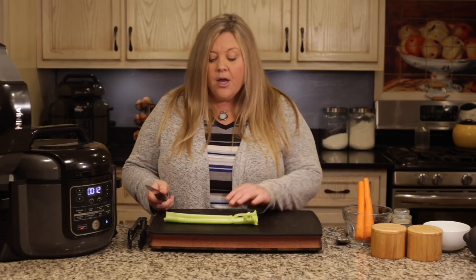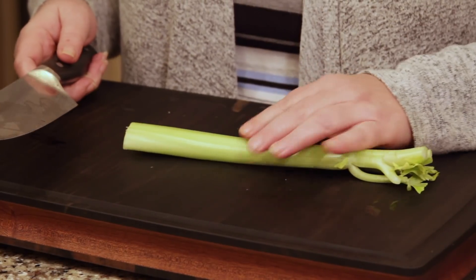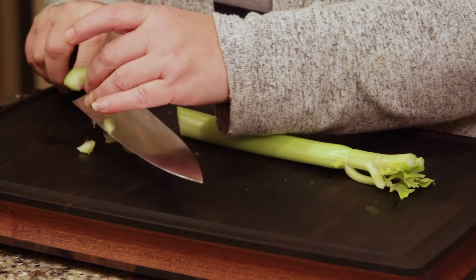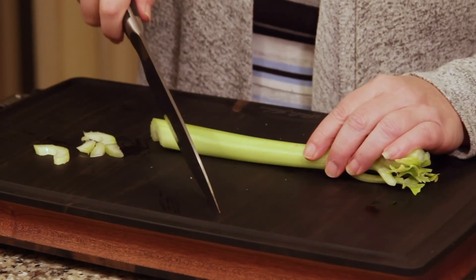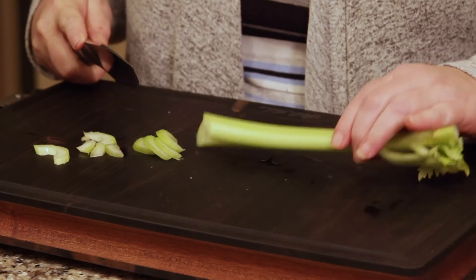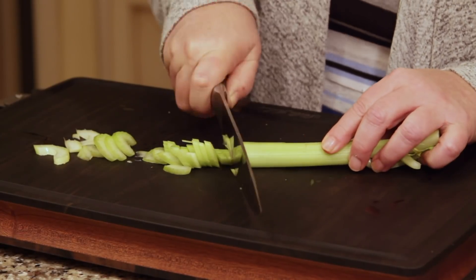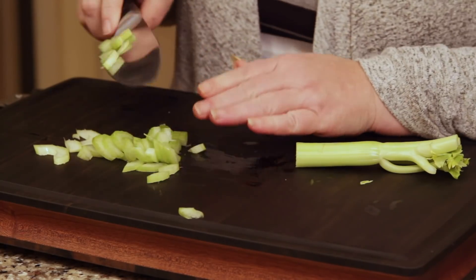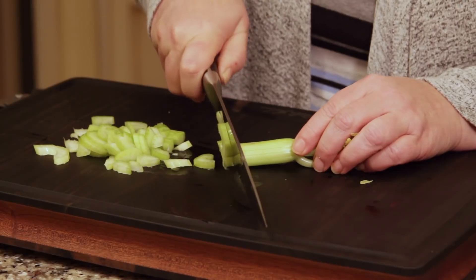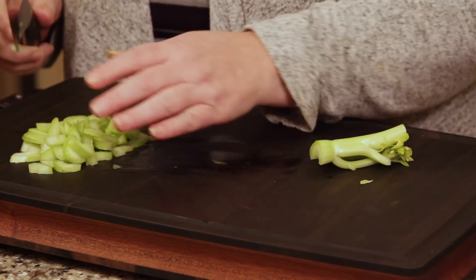To cut the celery, put it down on a flat surface. I take my knife on a diagonal — you don't have to use a diagonal, I just think it looks pretty — and I slice them about an eighth to a quarter inch thick. If you don't want big pieces in your soup, you can cut down the center first just without going all the way through, and it holds together nicely so you can make little cuts easily.